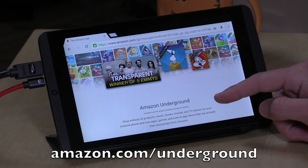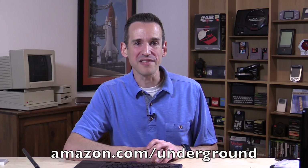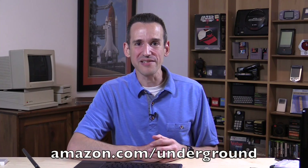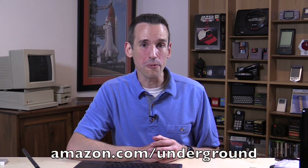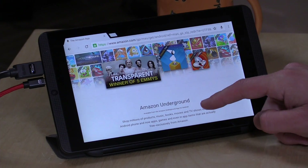So you go to Amazon.com/underground because the first thing you have to do is install the Amazon app. You have to install it in an unofficial way because Amazon doesn't put their video app on the Google Play Store — they're having a bit of a dispute with Google right now over their video service, and they make it really hard unfortunately for consumers to take advantage of what they offer.